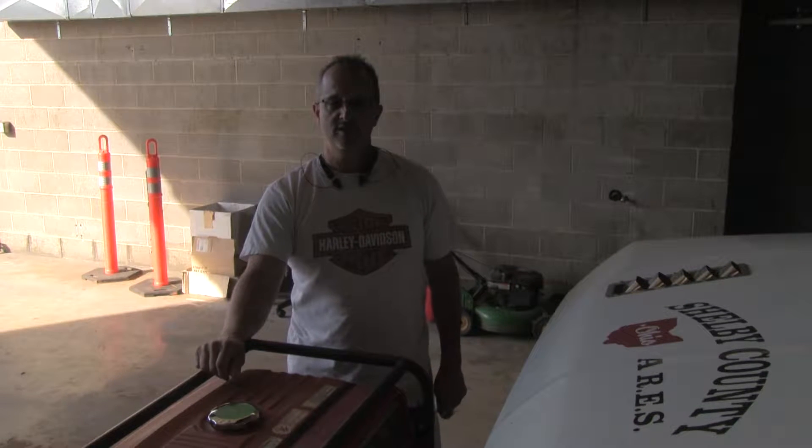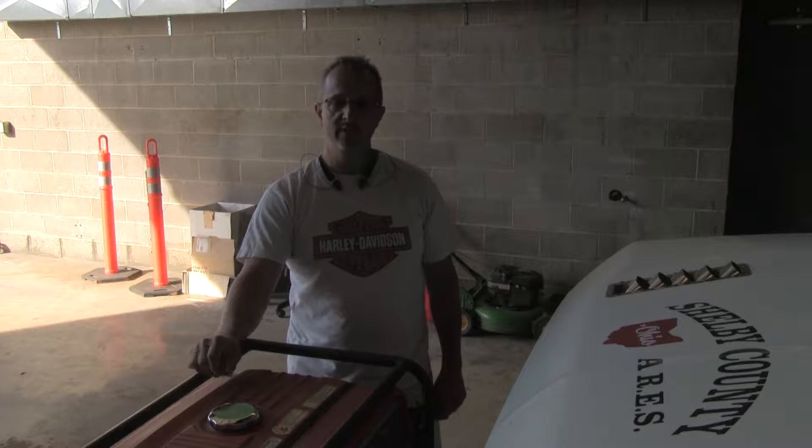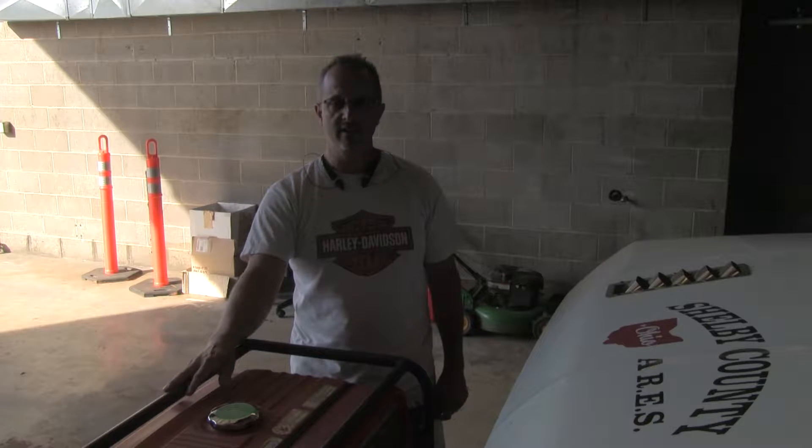Hi, my name is John Probst. My call sign is K-A-8-R-B-I, and I'm with Shelby County ARES. I'm the Ops Chief, and we're going to be doing some training on the generator.